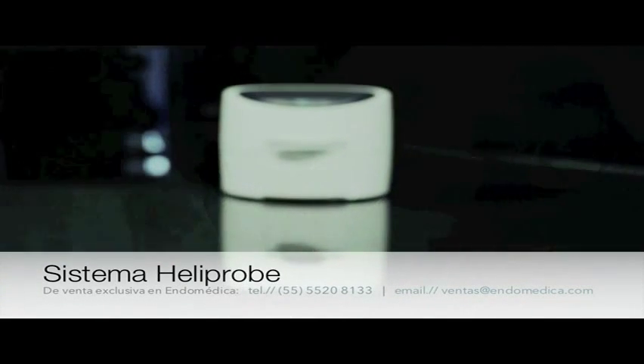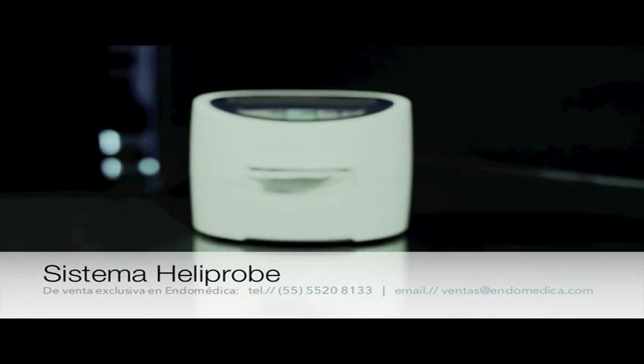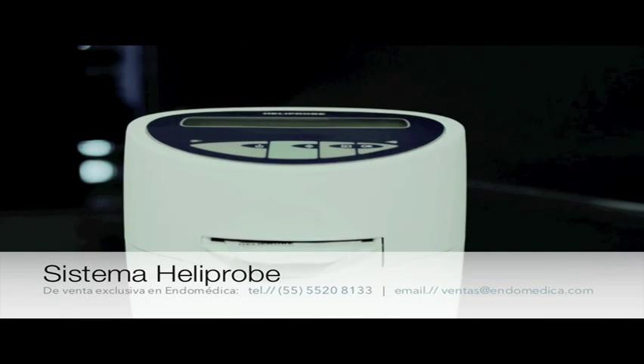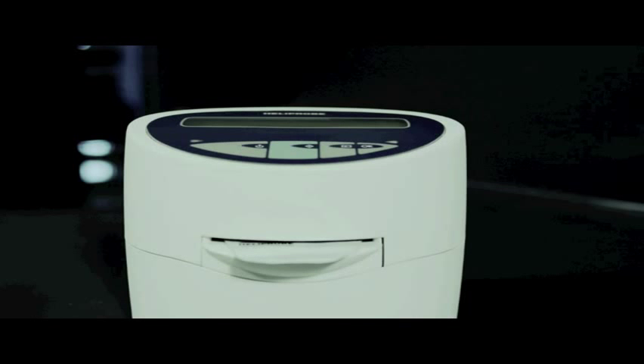The HeliProbe system from Kibion offers fast and reliable diagnosis of Helicobacter pylori. It's suitable for test and treat, and follow up after treatment.